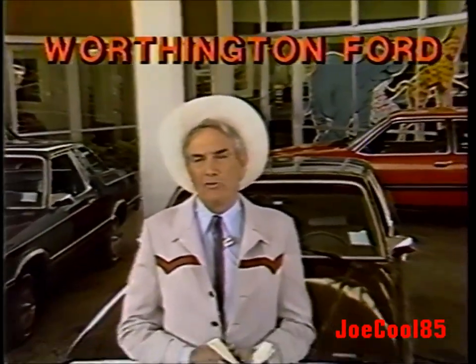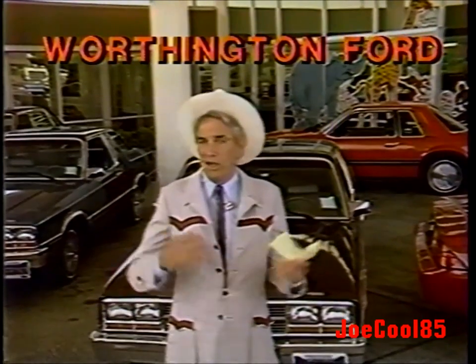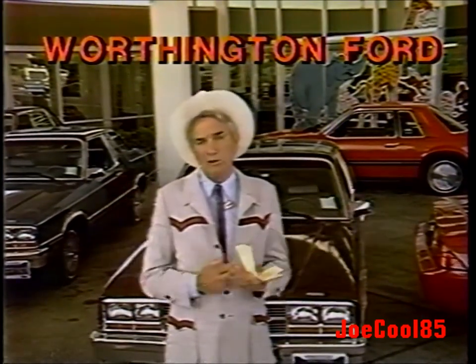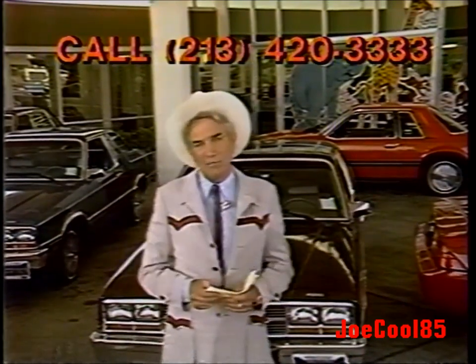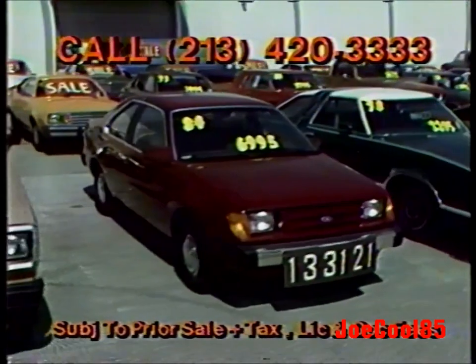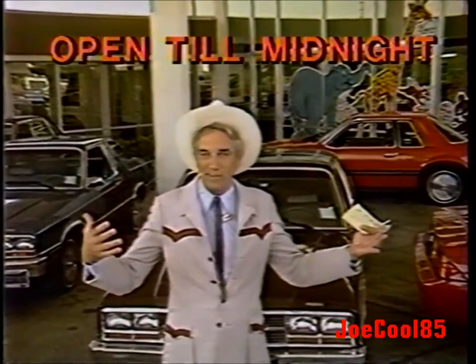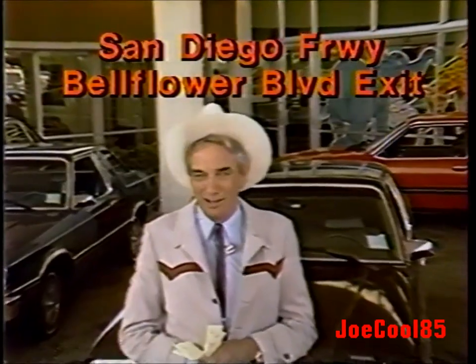I'm Cal Worthington, Worthington Ford. If you've been shopping for a car or truck and you've been turned off on account of high down payments, come to Worthington Ford — we can help you. I carry a lot of my own paper. If you've got good credit, if you've been in the area a while, if you've been on your job a while, you can forget about the down payment. I can sell you a car for a dollar down, a dollar a month. Here's an '84 Ford Ranger pickup, $69.95, and a brand new '84 Ford Tempo, $69.95. You can't beat the prices. Worthington Ford at 2850 Bellflower Boulevard, Long Beach.